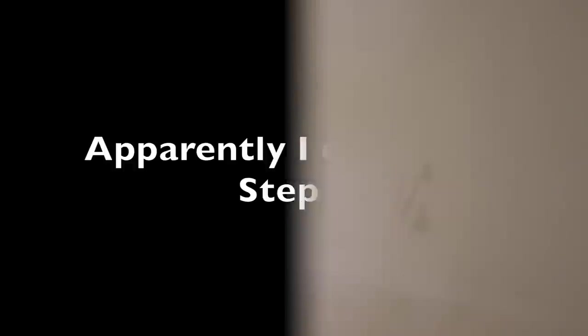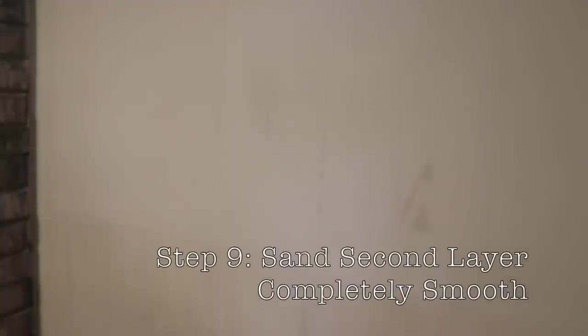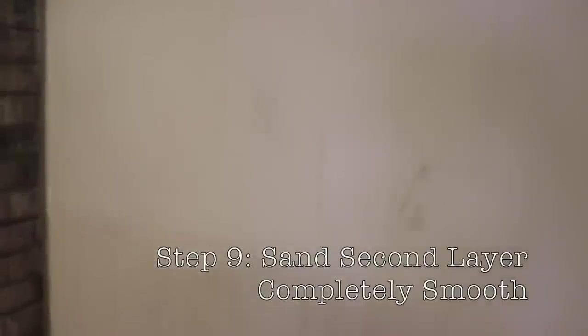Next up, you are just going to do the second coat of drywall compound the same exact way that you did the first coat. Then next up is to sand down your second layer. I did a very thin second layer so it's already pretty smooth — I just need to sand out some of the ridges that I couldn't smooth over. Then we will move on to painting.